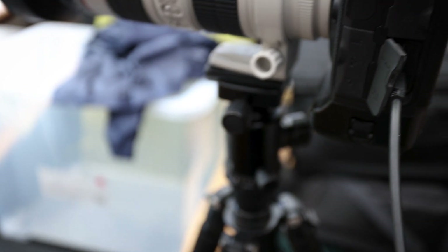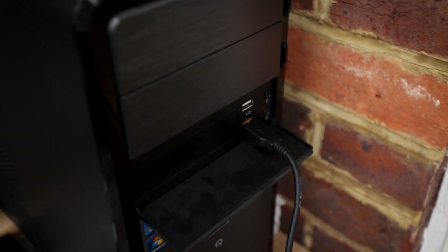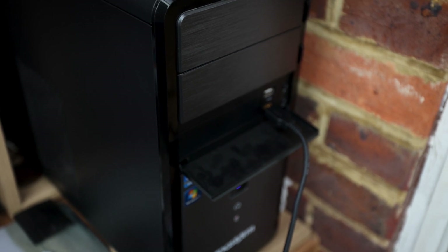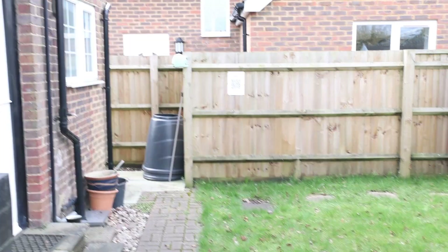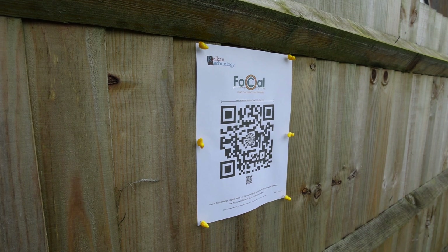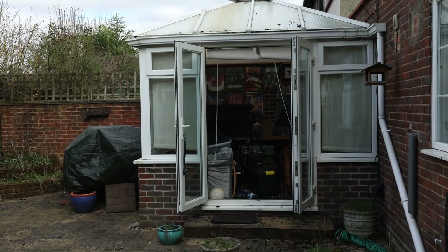A different video today because we're going to be up and walking around to show you this process. So let's go get this set up. For the physical setup, the camera is set on the tripod, balanced really nice and tight, and tethered to the desktop computer. The target is facing the camera - we used duck pins to secure it well to the fence so there'll be no movement, and we are positioned about 20 feet away.